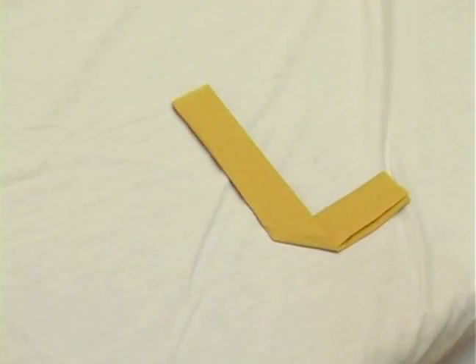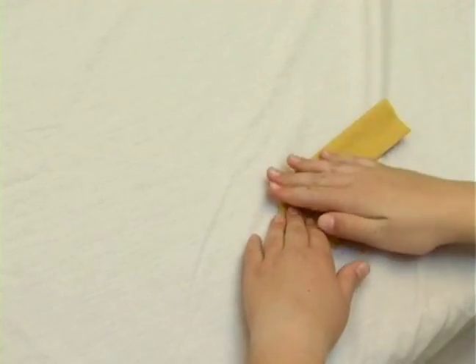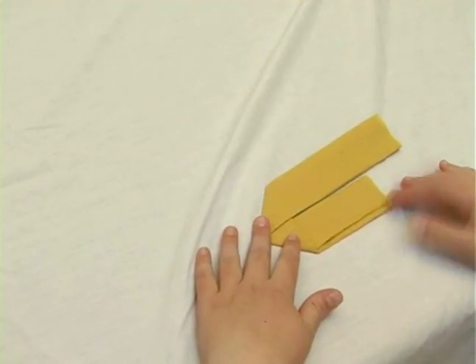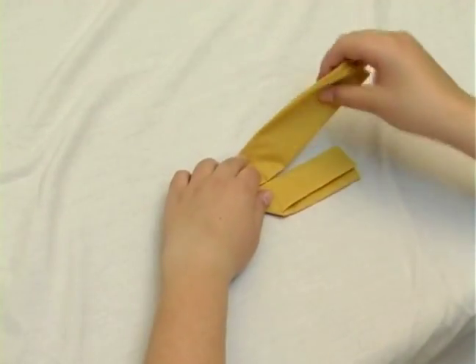Now we're going to take the longer side and fold it parallel to the other one. It's going to be a little bit longer. And fold it up again on top of the short one.